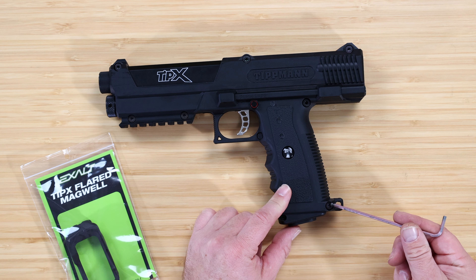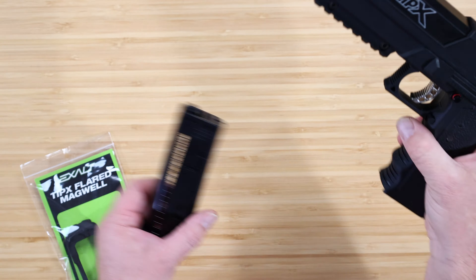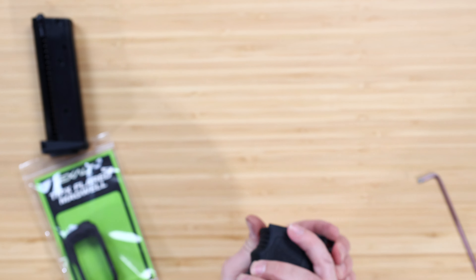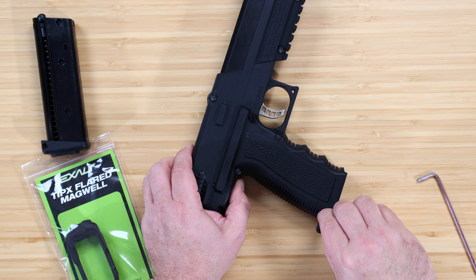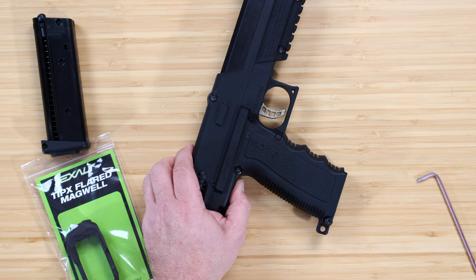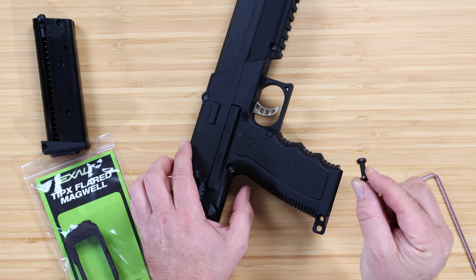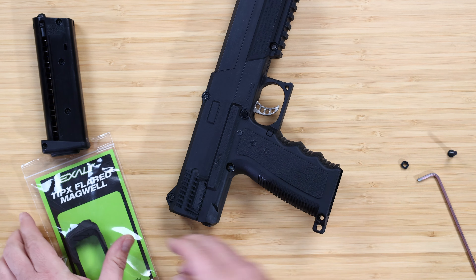I'm going to put this one on and show you how easy it is — it's not hard in any way. First thing we want to do is remove the screw on the bottom and take out the magazine so you can see the difference. Once the screw is out, we need to get the nut out as well. I do it by taking the screw, threading it into the nut from the opposite side, and once it's in a couple of turns, just wiggle it and the nut will pop right up.